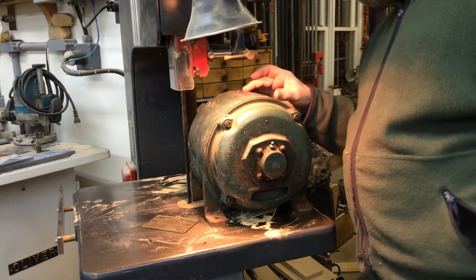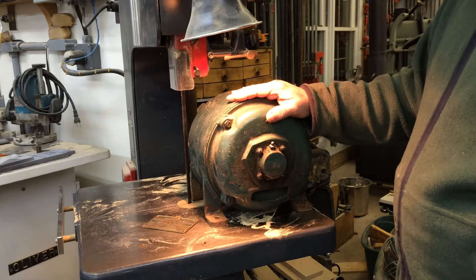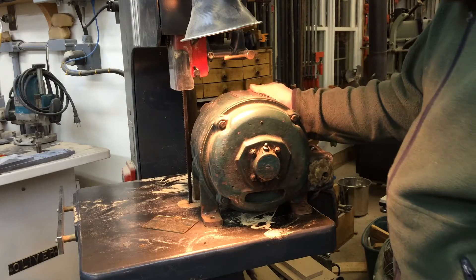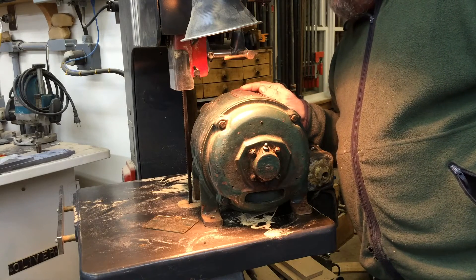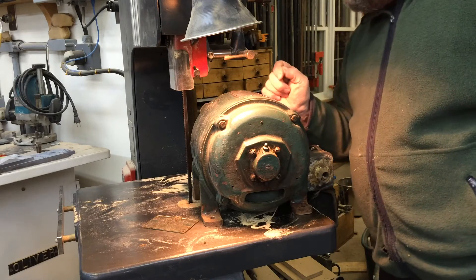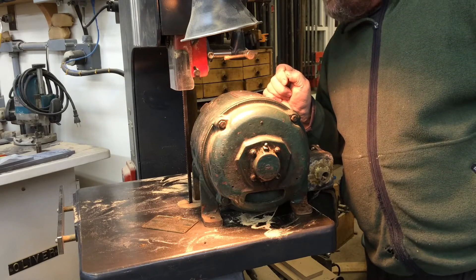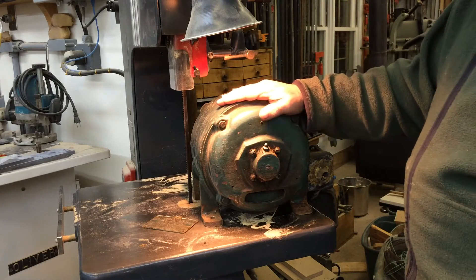I'd date this one early 40s, if not earlier. It's a General Electric — Canadian General Electric. Maybe that'll date it to some degree. And it is, of course, three-phase 550.